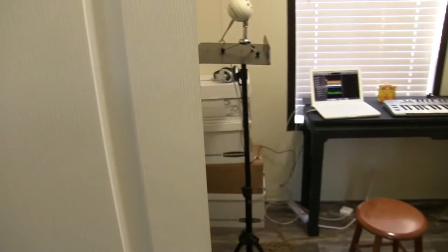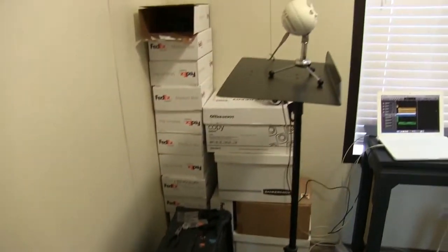Hey everybody, I'm going to show you what it looks like in my new music slash studio room now that I've moved. I'll show you the basics and show you my setup real quick. Here we go — oh wow, look at all this. Very nice, very nice.